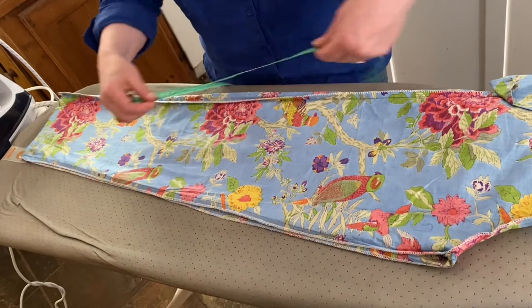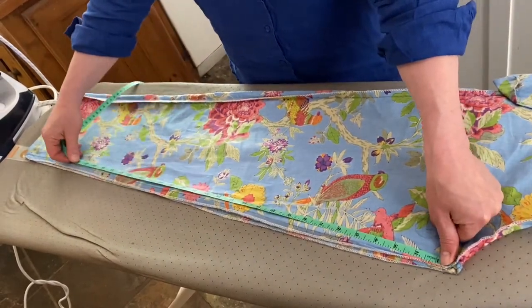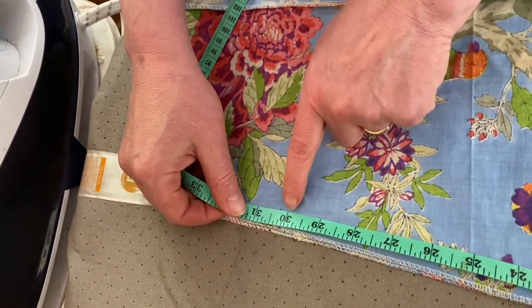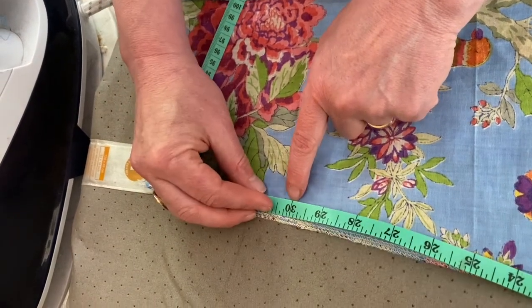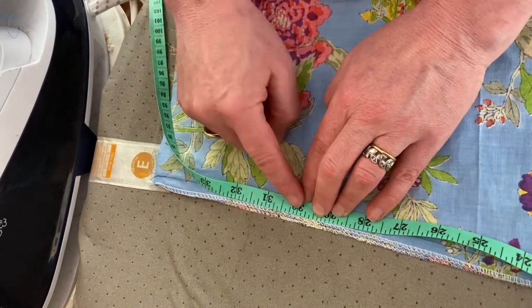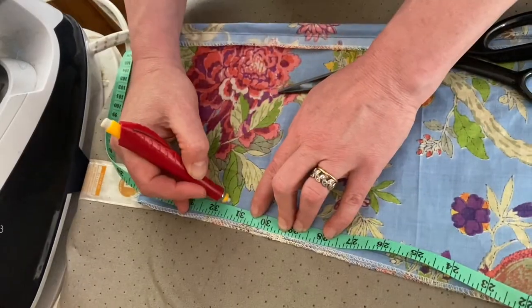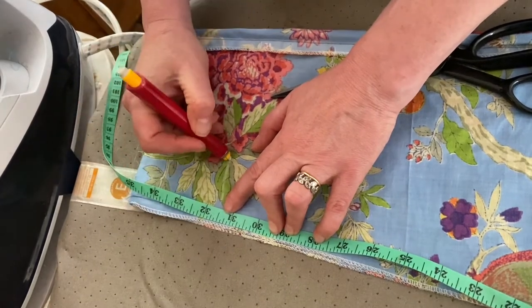Then get your tape measure and measure from the crotch down to the length that you want. This customer wants a 30 inch or 77 centimeter inside leg, so I'm going to measure it an inch and a half or four centimeters longer than the required measurement, which is going to be here. Mark with a chalk — this is a tailor's chalk pen, but you can do it with a biro or whatever you like.